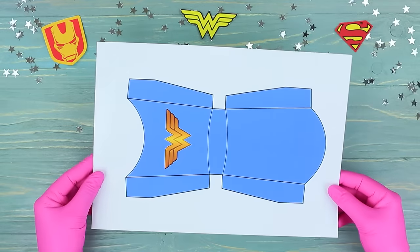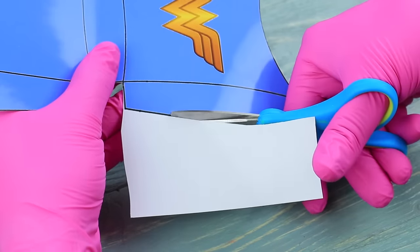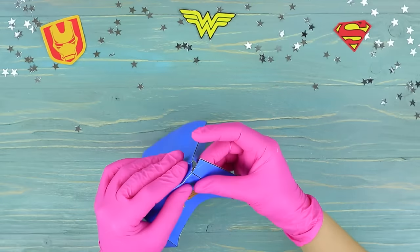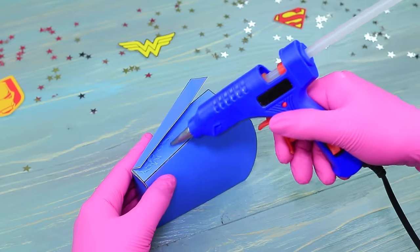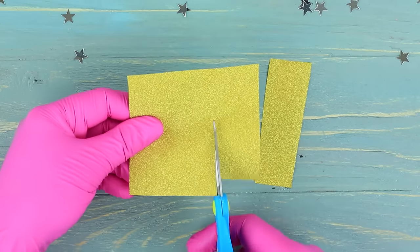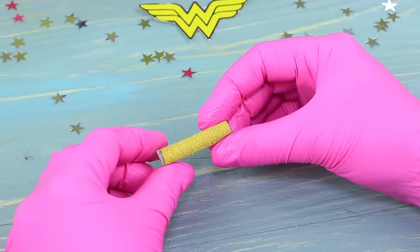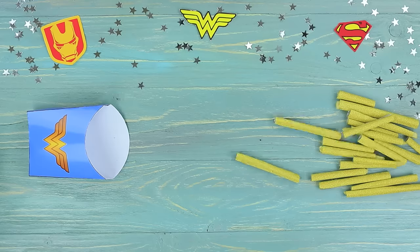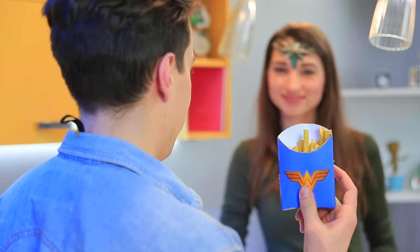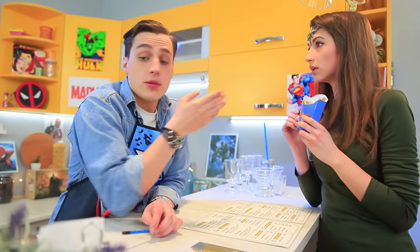Cut out a printed french fries box layout with a Wonder Woman logo, fold it up and glue it. Cut golden foil into strips and wrap the french fries in it. Fasten with double-sided tape and put them into the box. Peter really wants to make Wonder Woman happy — he packed every potato individually!